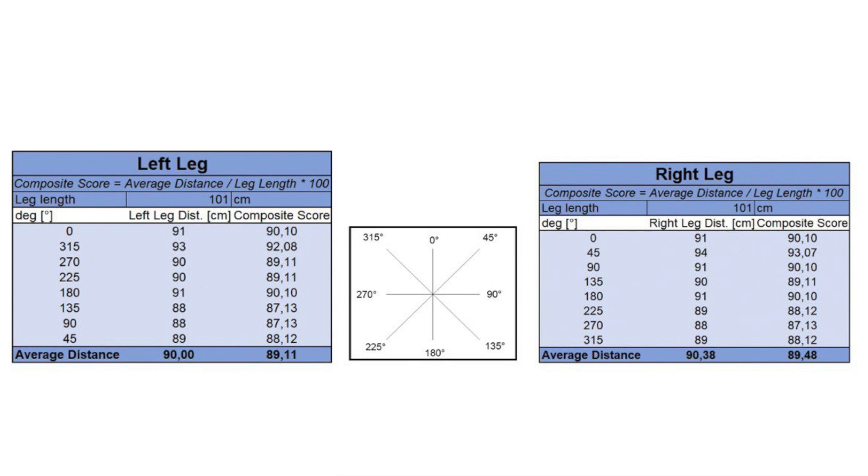For the data analysis, the Y Balance Test uses the best distance, while the STAR Excursion Balance Test uses the calculated average. In the STAR Excursion Balance Test, the average distance in each direction is calculated. The average distance is then divided by leg length and multiplied by 100. The composite score is obtained by averaging the values of all directions. If the composite scores of the two legs differ, this indicates imbalances in muscular control.